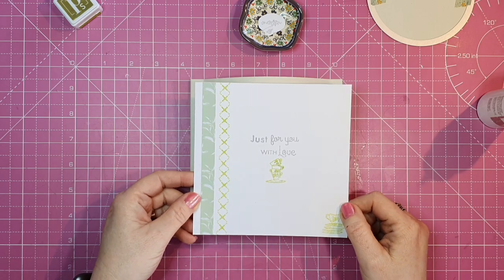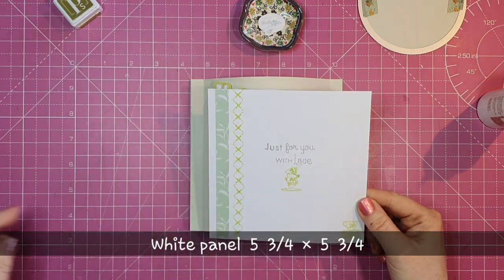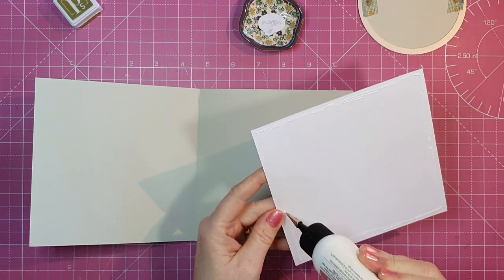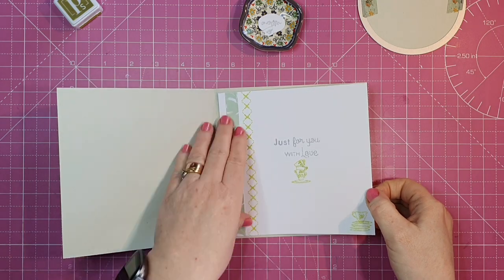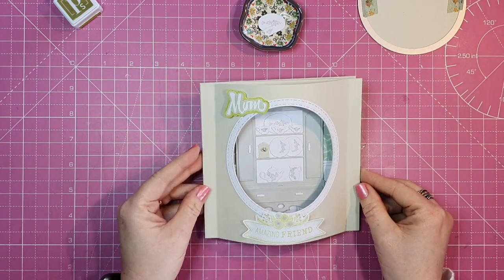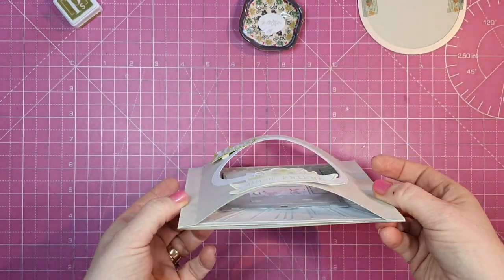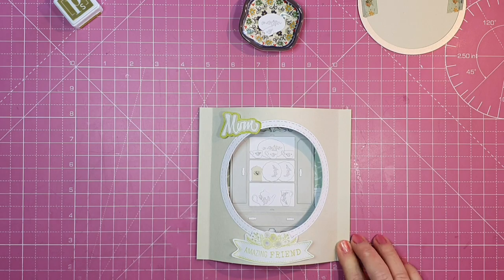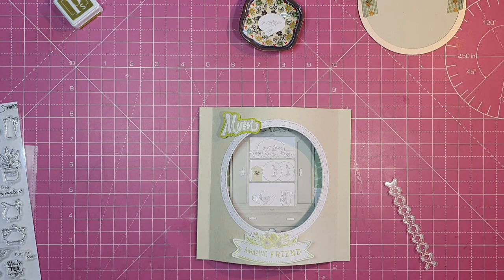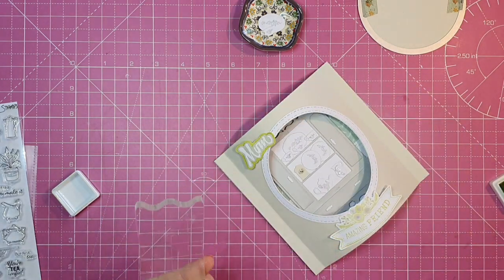Here's our panel for the inside, measuring five and three quarters by five and three quarters. I've put a strip of the patterned paper on the inside, and I've stamped a line of X's as well as some of the plates, cups and jug. I love the look of it, but I just feel something's missing along the sides, so I decide to stamp that border down on either side.